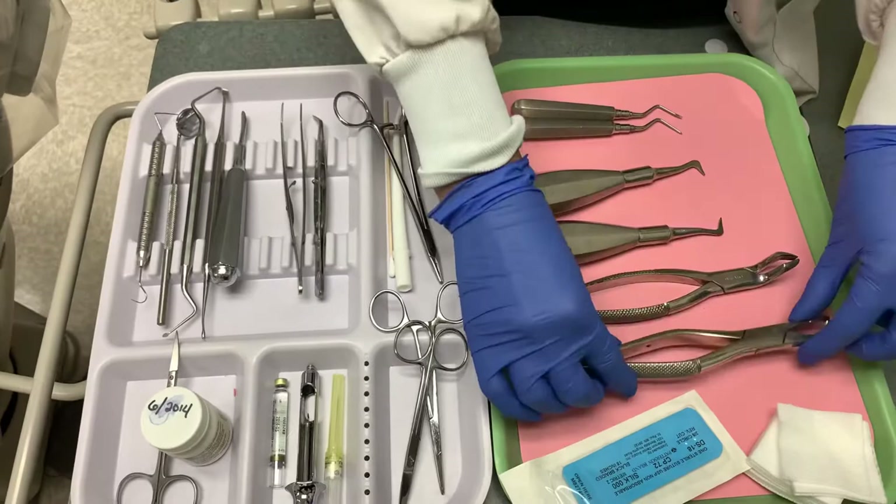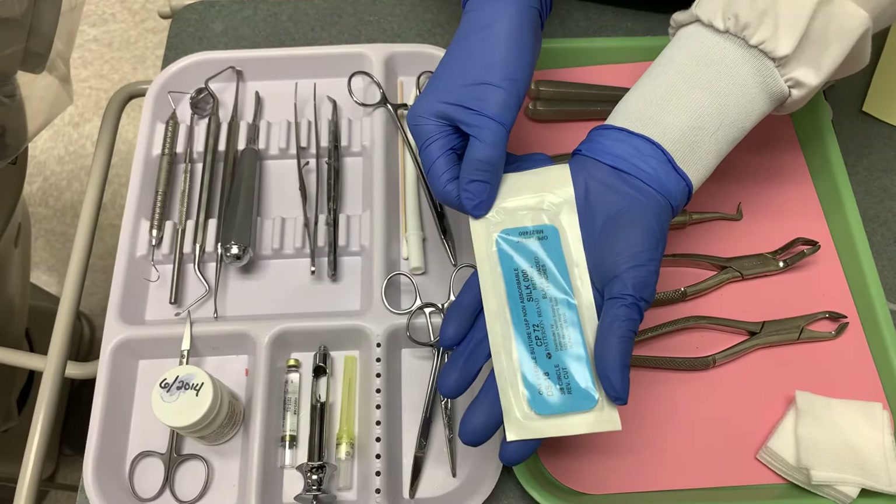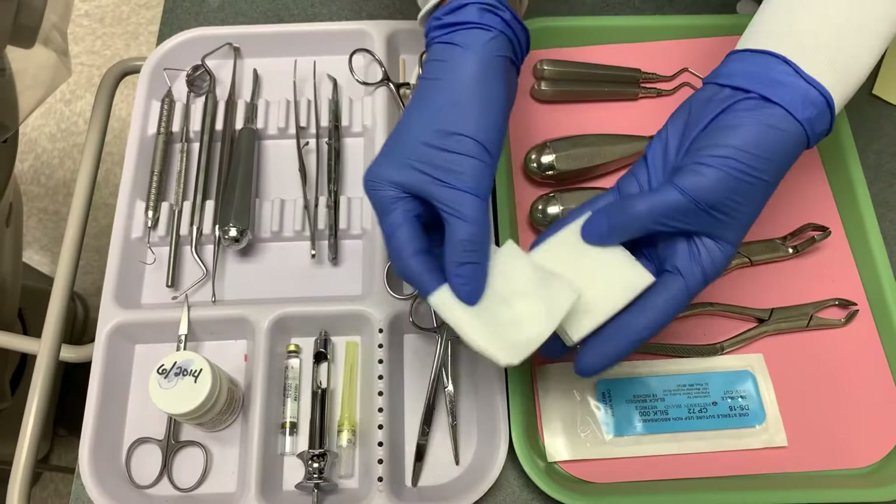You will also need sutures and a needle. This holds displaced or incised tissues in their original position. Lastly, you will use 2x2s in the patient's mouth so they can bite down and create a blood clot.